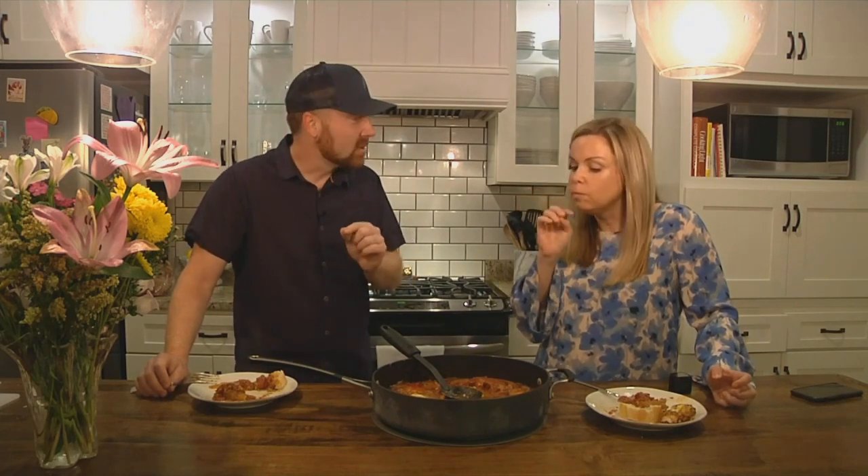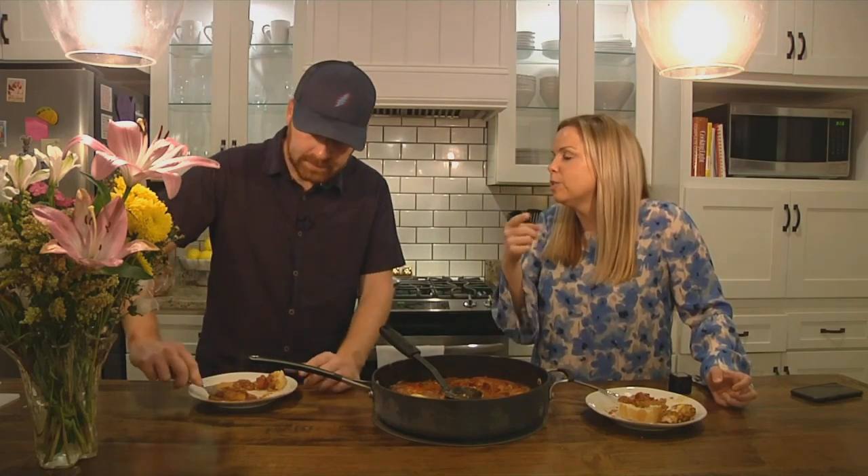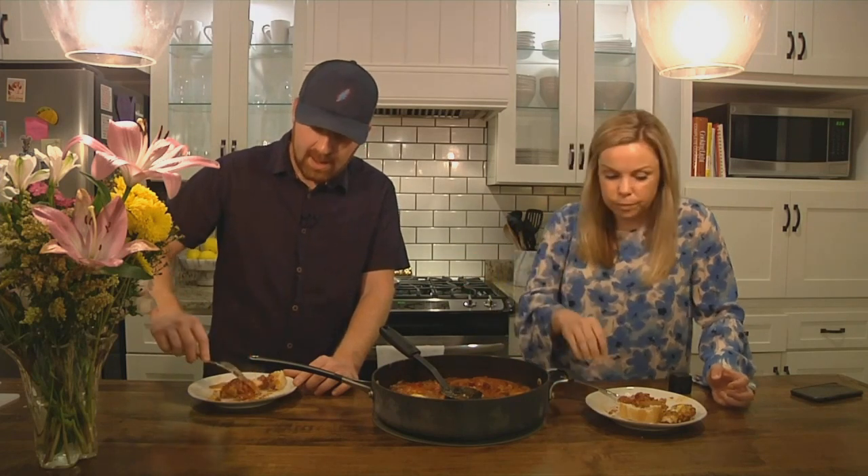I'll tell you this now — I'm never gonna tell you something's good when it's not good because I don't want you to waste time or waste money. This is so much better than I was prepared for. When you talk about these things put together, it's kind of like hmm — but it actually came together really well. I am pleasantly surprised.